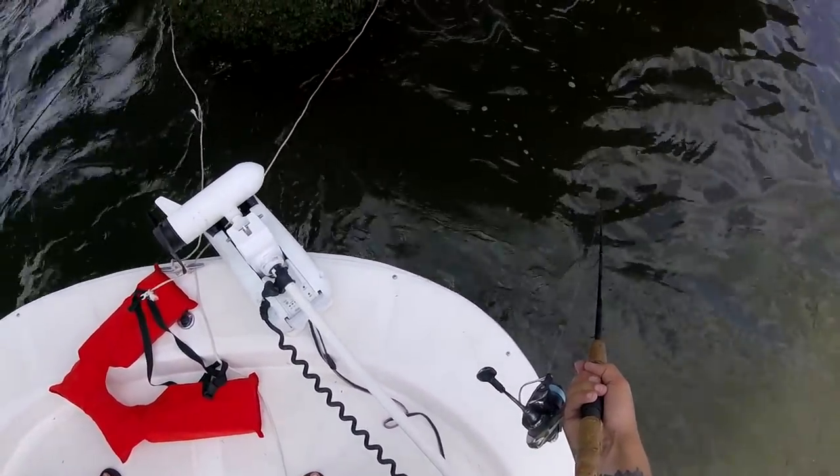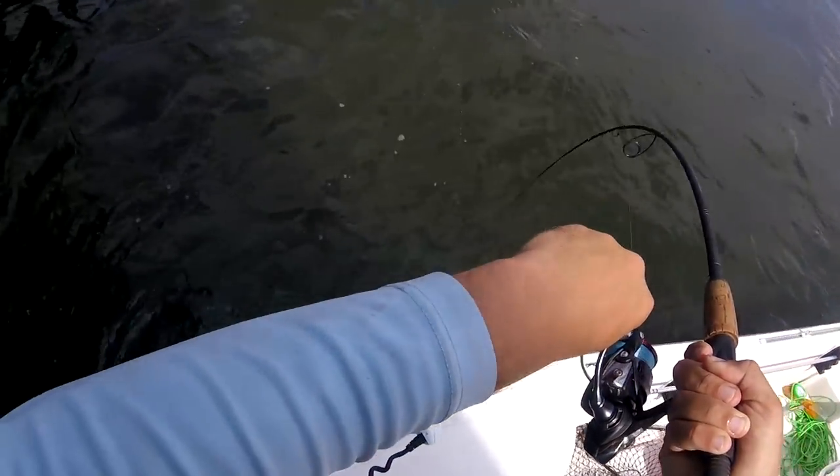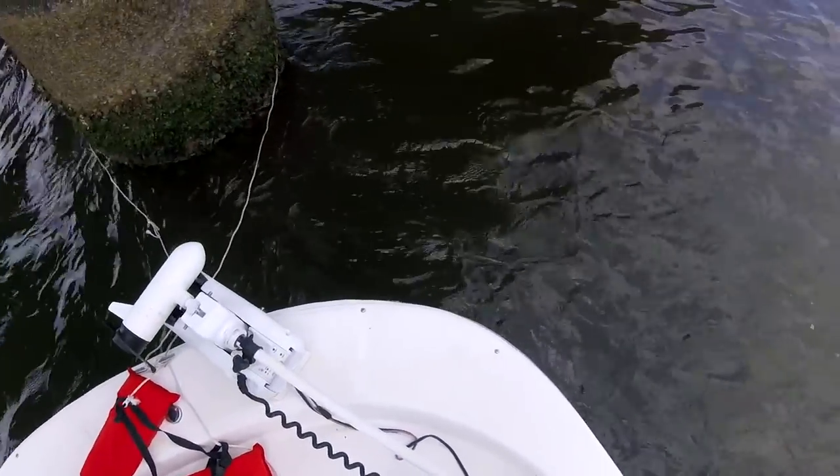Croaker. Croaker attack. Feels like a sheep's head.